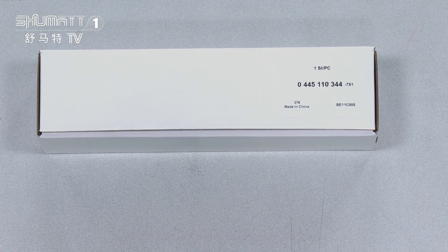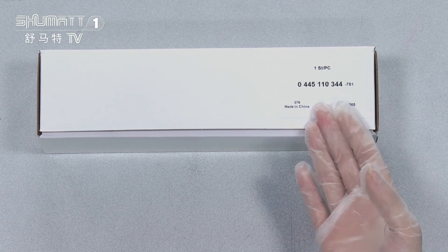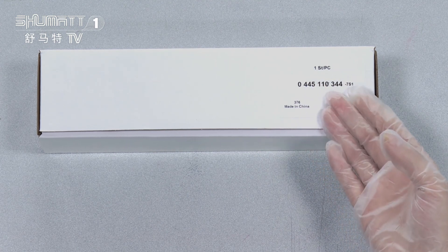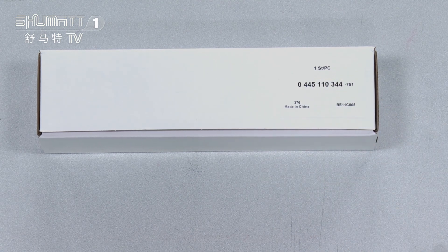First, as you can see the outside packaging, it's a large white box. It will be attached with our label. The label information about the product content is one side each piece, and the product code is 0445110344.